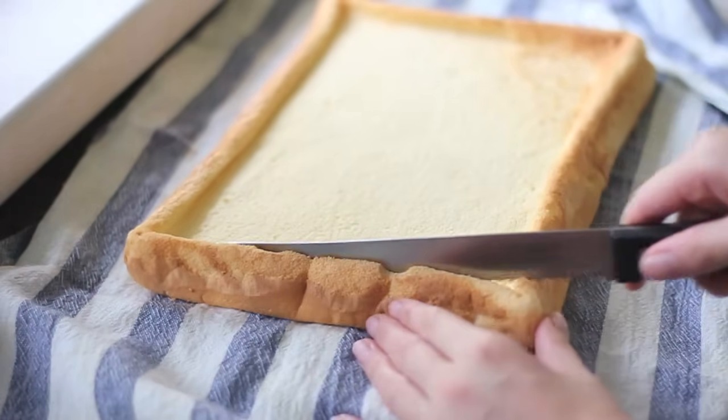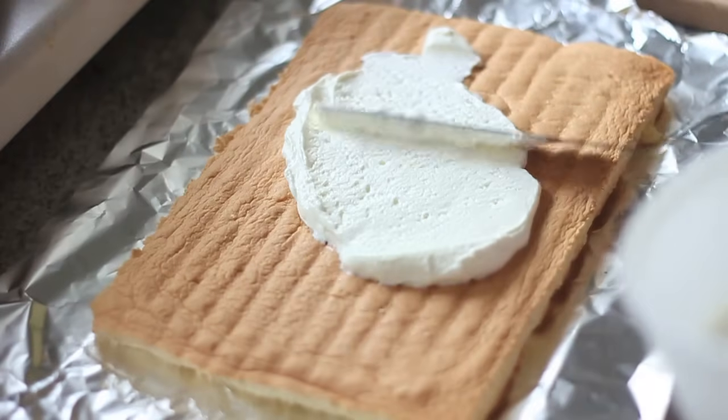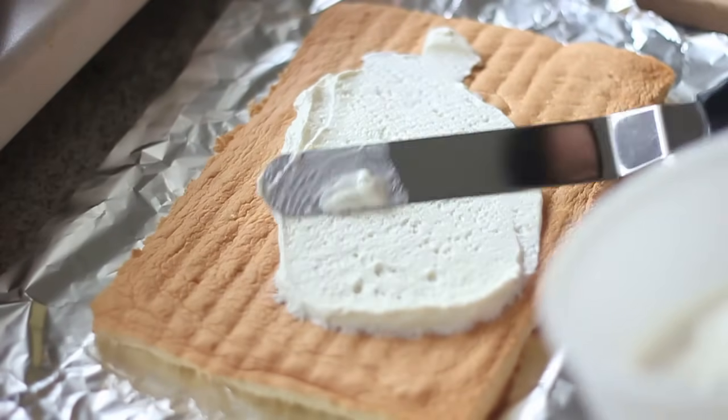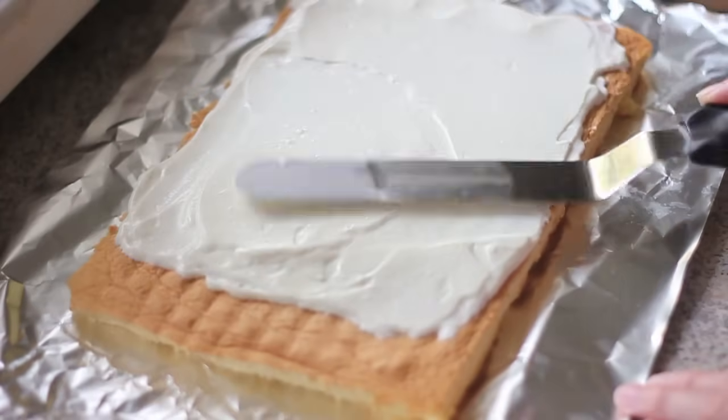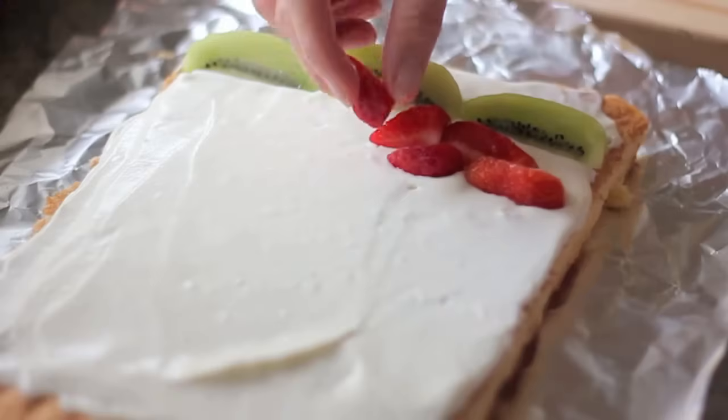When the cake is totally cooled, cut off the edges. Then flip the cake over so that the brown side is up. Spread the cream onto this brown side of the cake, leaving about 2cm from the bottom edge. Then lay the fruits on the cream.